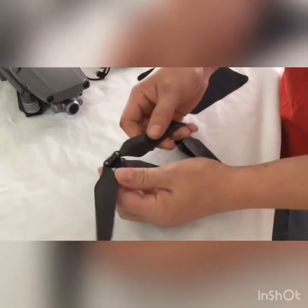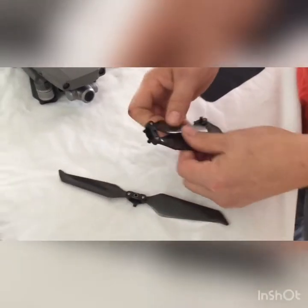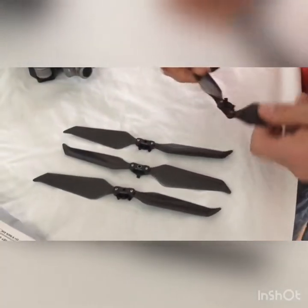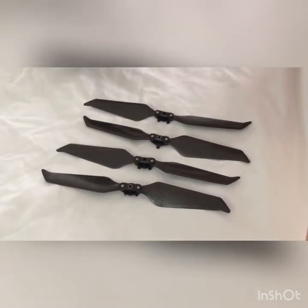Instantly, I can notice they're very, very rigid carbon fiber. They feel really tight. Nice carbon fiber design, as everybody knows and loves. Let's see how they fit.